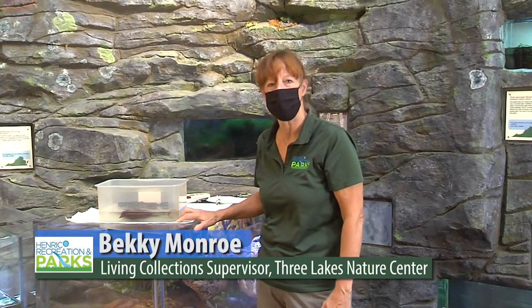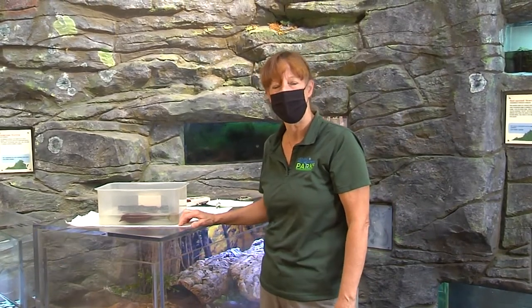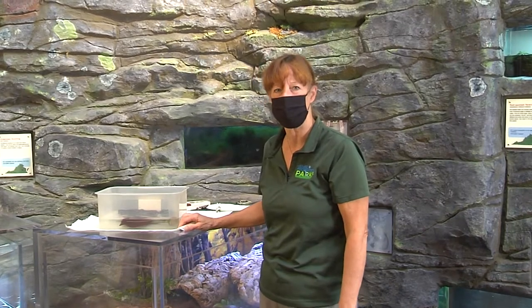Hello friends, my name is Becky Monroe and I'm supervisor of living collections here at Three Lakes Nature Center. I help with taking care of the animals and maintaining a healthy environment for them here at the Nature Center.